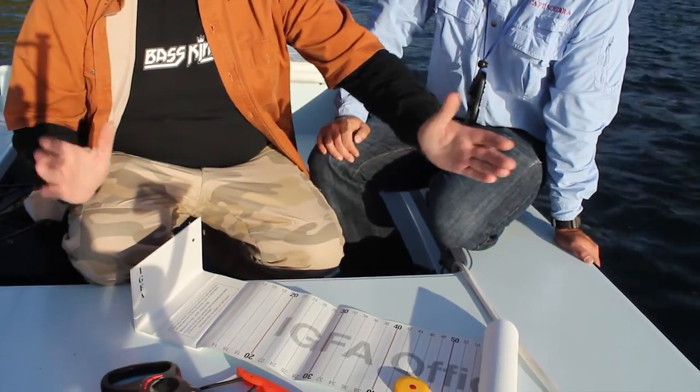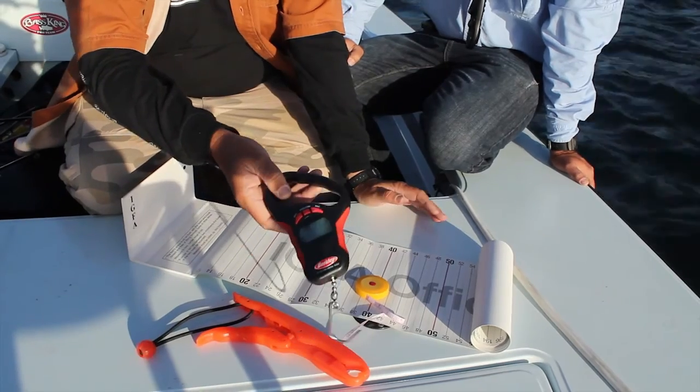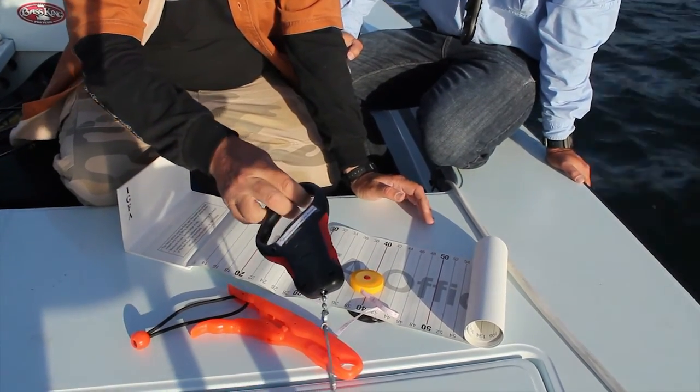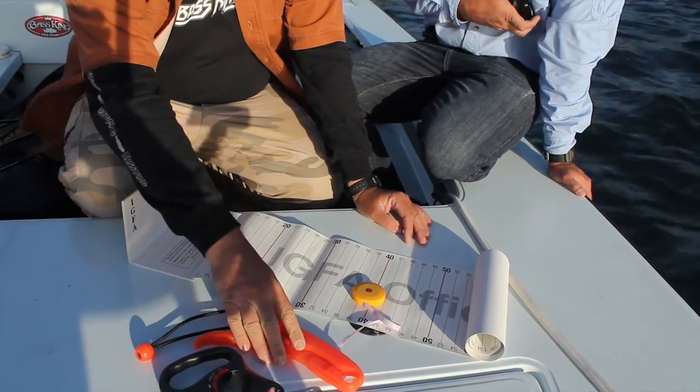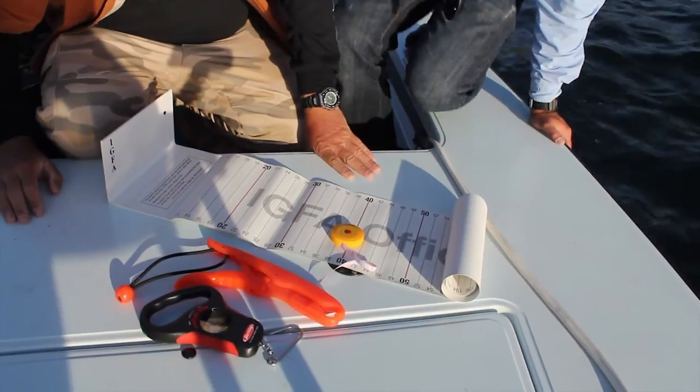For that we need a few things: we need a tape to measure the length and the girth, and a scale to weigh the fish — I encourage you to have an IGFA certified one, it's pretty cheap — and a device to hold the fish while weighing it. So let's measure and weigh that fish and see if it can be part of that program.